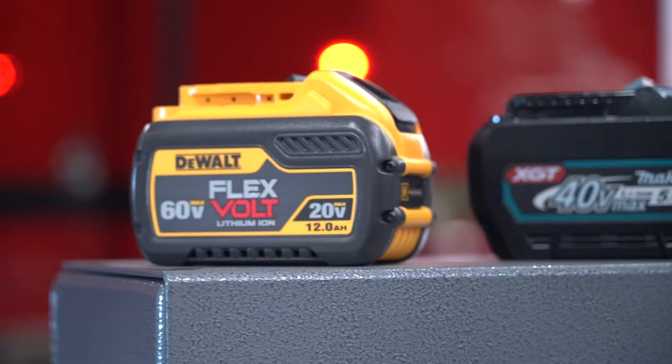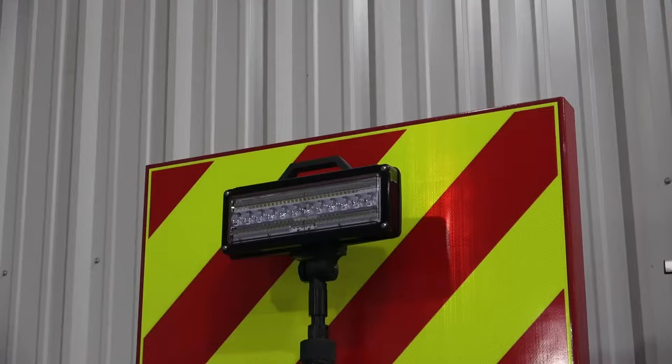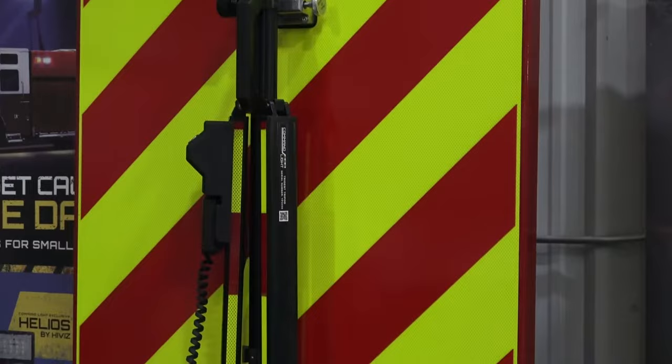It has the ability to operate off of commercially available batteries, very similar to our fans — so you've got DeWalt flex batteries, Milwaukee M18, Milwaukee M28 batteries, and Makita batteries as another option as well.